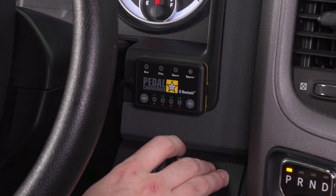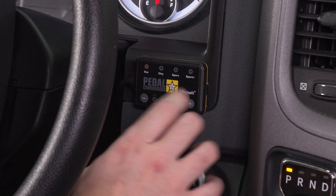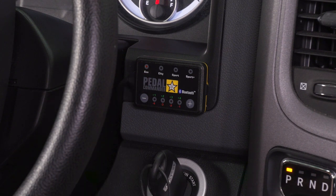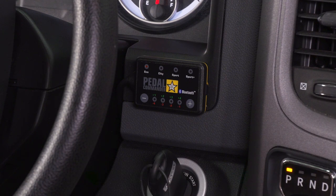If you want to do the economy setting, it's pretty straightforward. All you gotta do is hold the star button a few seconds and it's going to switch to economy by default. That's really all there is to using the Pedal Commander. If you want to use the Bluetooth settings, all you gotta do is download the app on the App Store — just go to the Apple or Android store and type in Pedal Commander and you'll easily find your way.